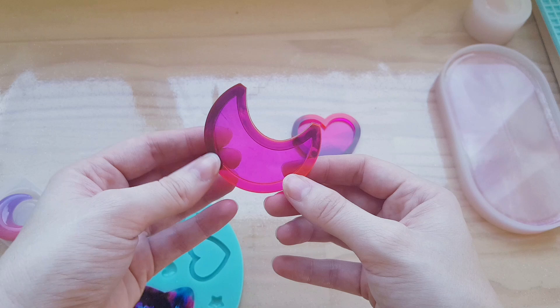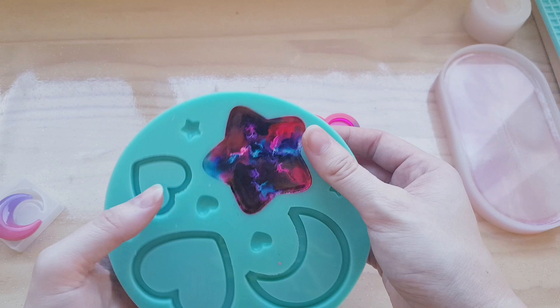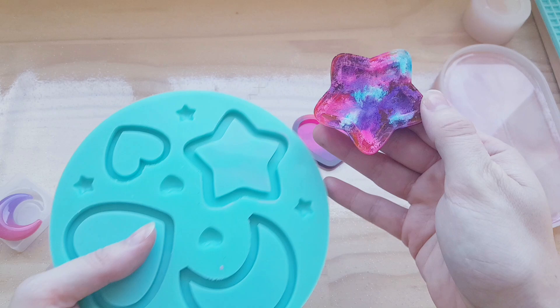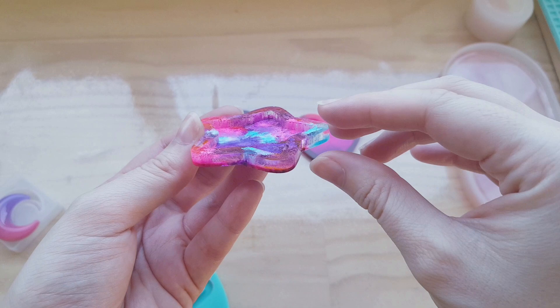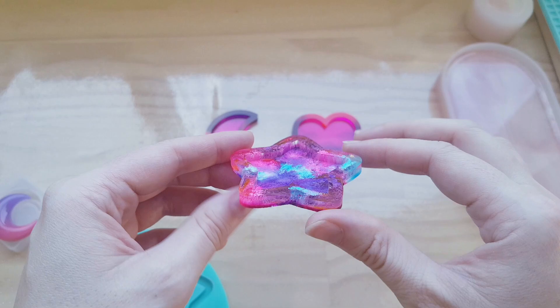This one I'm a little bit nervous for because I haven't actually done this before and I'm hoping it's set properly. It feels like it has — I'm excited to see what it looks like. It hasn't stuck to the mould, which is good. Oh, that's kind of cool — I really like that! If you want to check out some other videos on YouTube, I think this is called the Petri dish method. I've seen a lot of people that do it, and yeah, that turned out really cool.